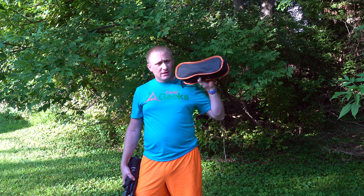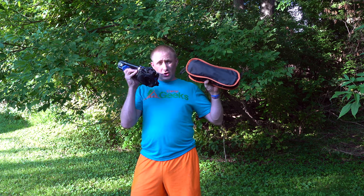So today we're going to ask the question: what's better, this little chair or this little chair?